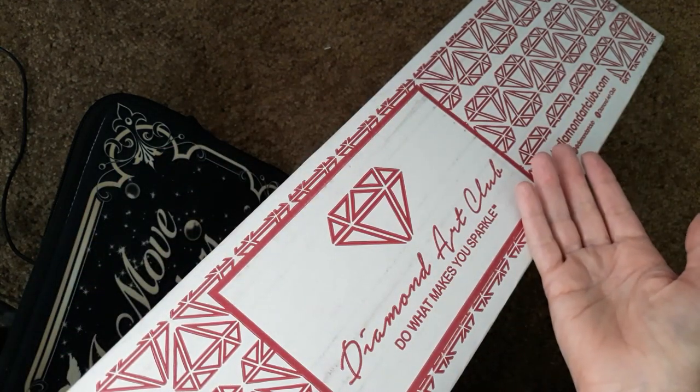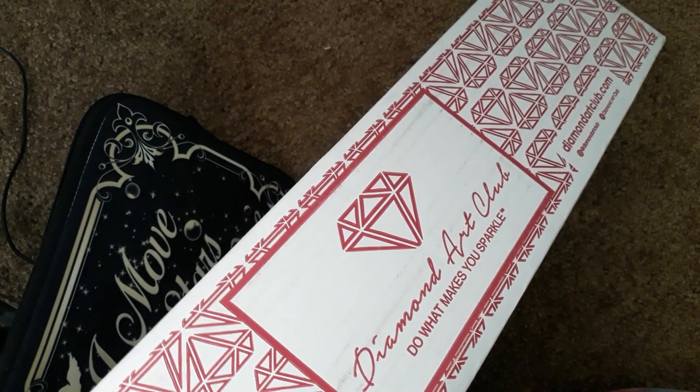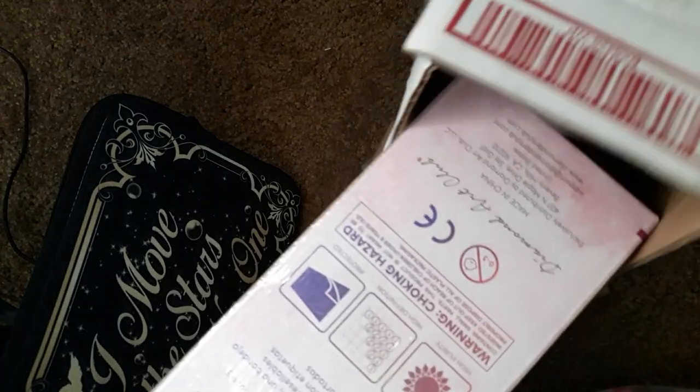Diamond Art Club! One of my absolute favorites that I saw. I'm going to get that out of the way.